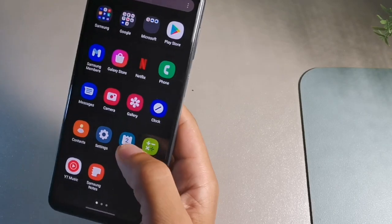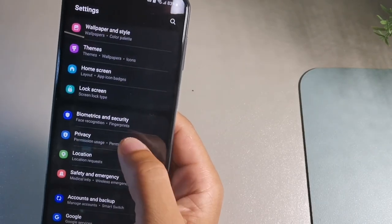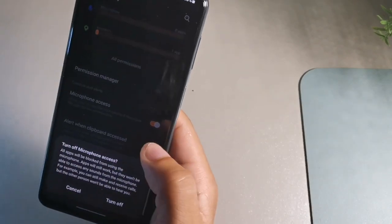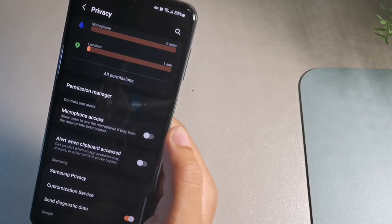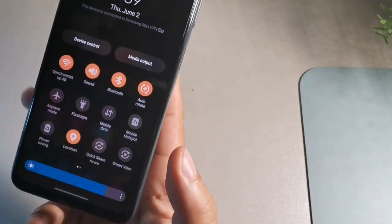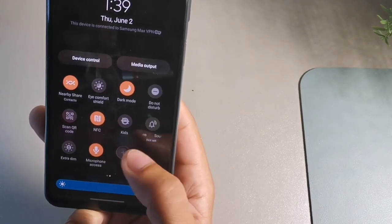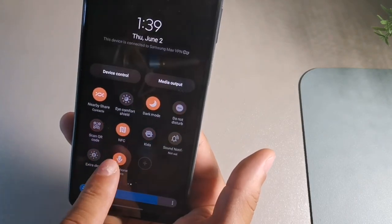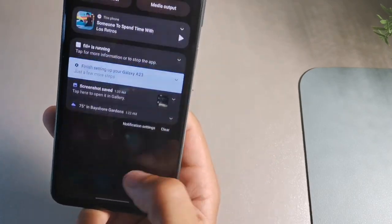Go to Settings, then privacy, and you can block microphone access. When you turn microphone access off, no app on your phone will be able to hear what you're saying. You can also add a microphone access toggle to your quick settings drop-down panel using the plus sign, so you can turn it on or off quickly right from the notification screen.